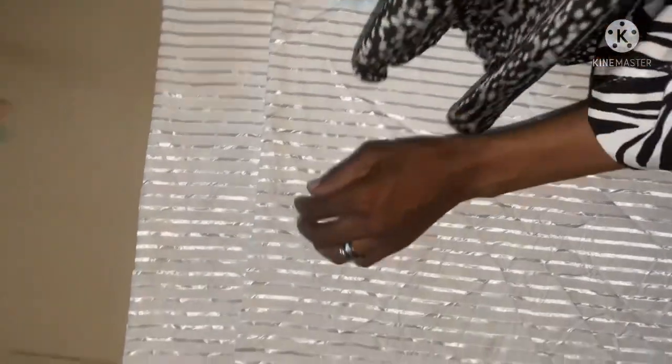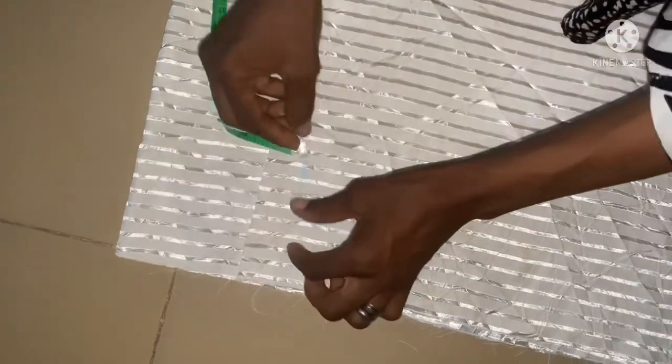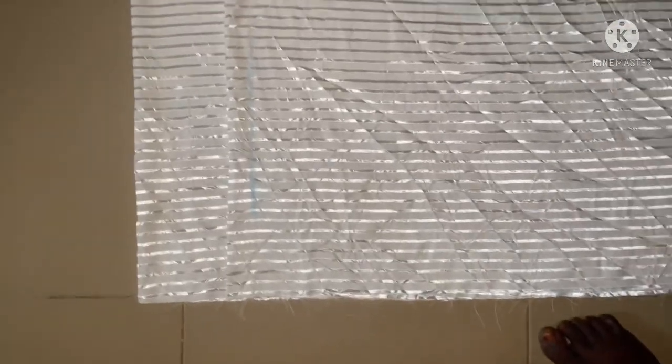This is going to be the front and this is going to be the back. From here I'm going to leave one inch for the zipper allowance at the back — one inch. You can see the one inch now.